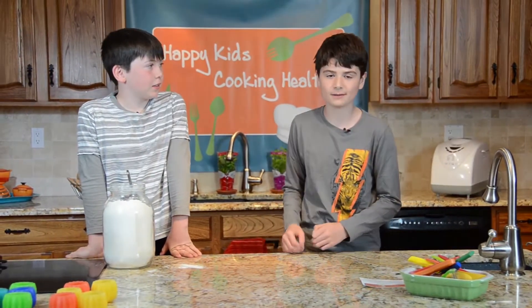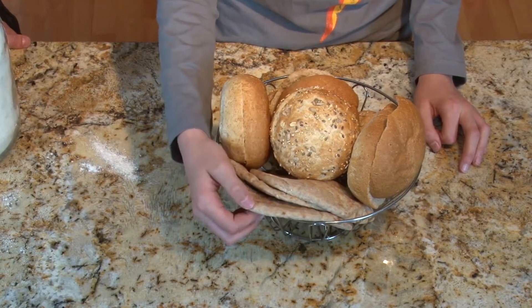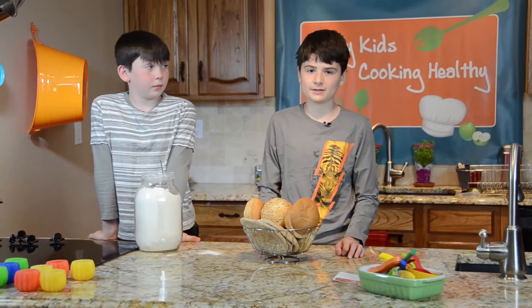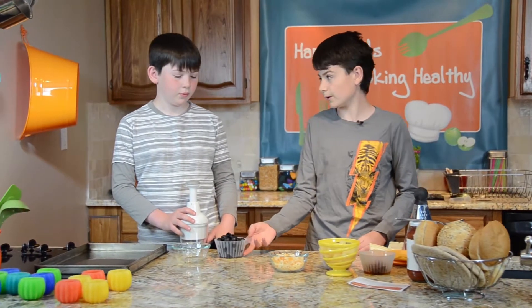Now that the dough is going, we'll move to the cheating pizza. To make easy pizza you can use pre-made shells, pita pockets, buns, or just about any type of bread. We have different types of buns here, and we have our toppings ready.